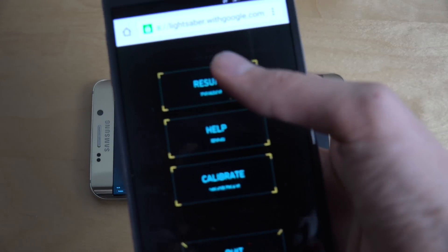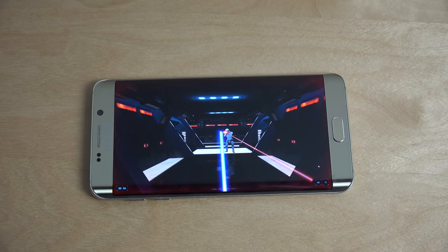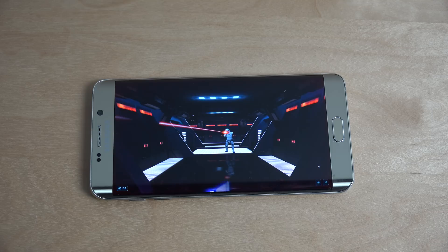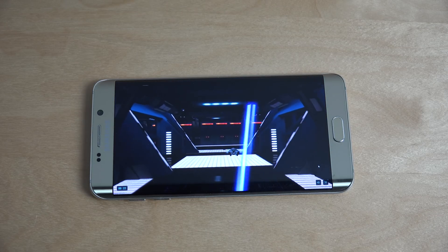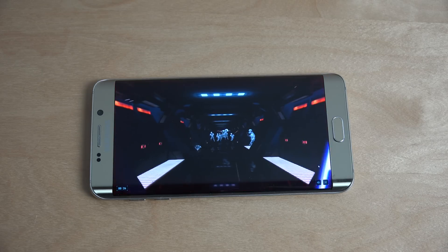Let's try again. So I'm turning it on. Clearly you need some skills to do this. Oh, I think I killed him! Oh my gosh, I think I'm getting better.